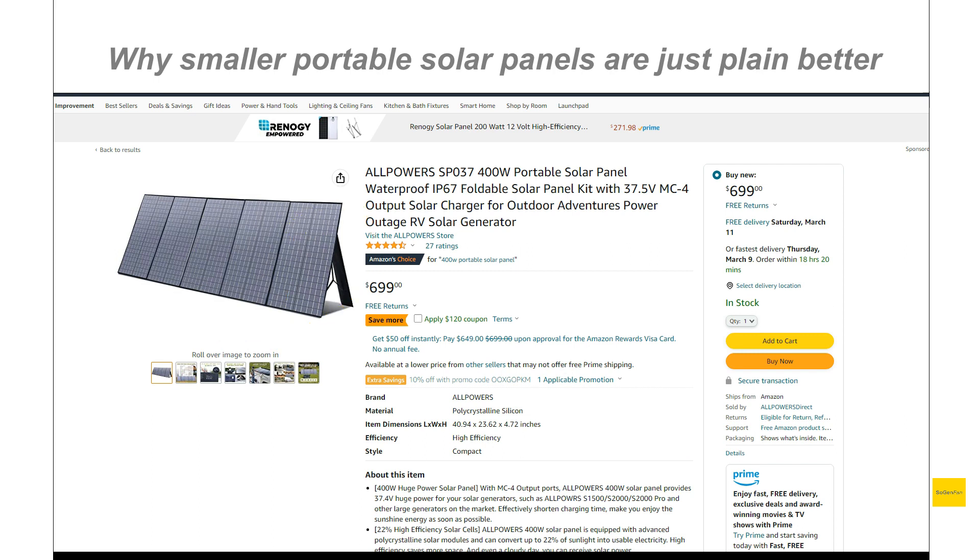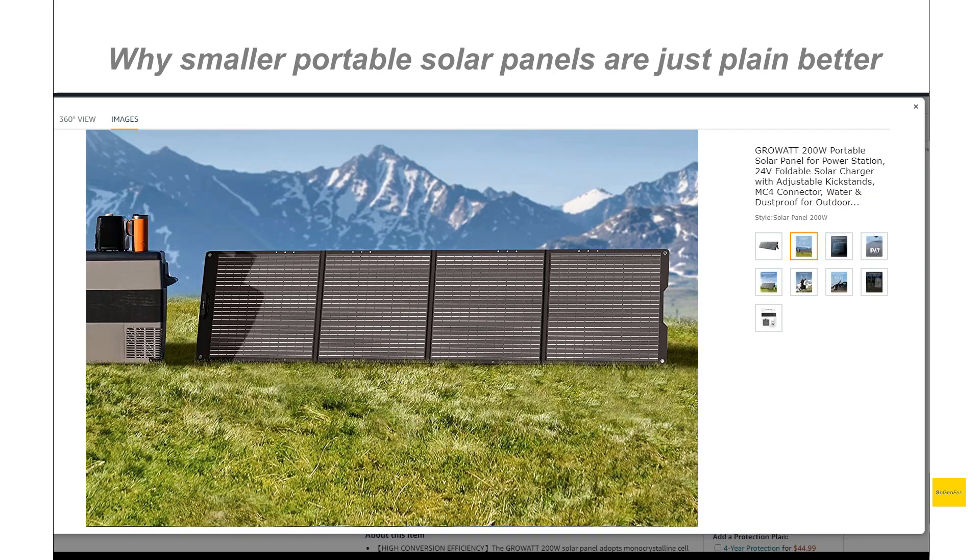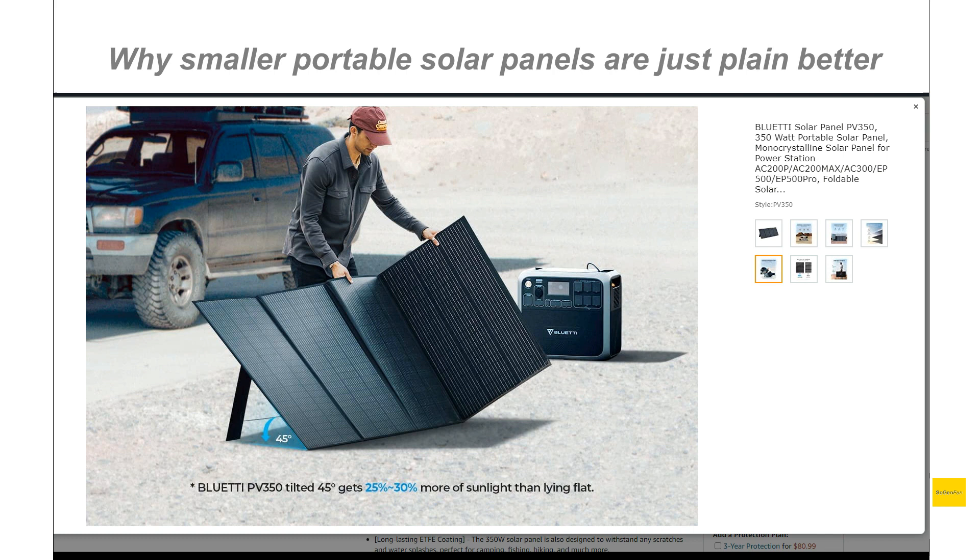I definitely recommend going with a couple of smaller panels. 200 watts is not really even a small panel. At the end of the video we'll talk about more of the options you have with smaller panels, because it really can be just as convenient if not more convenient with the right tools and setup. Let's get back to the Bluetti and talk about the reasons why you don't want a panel like this.